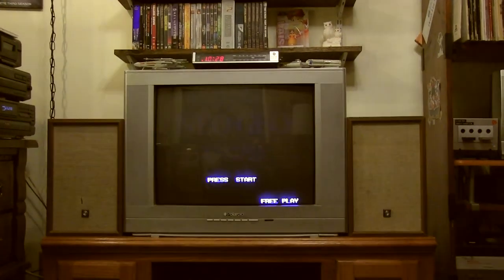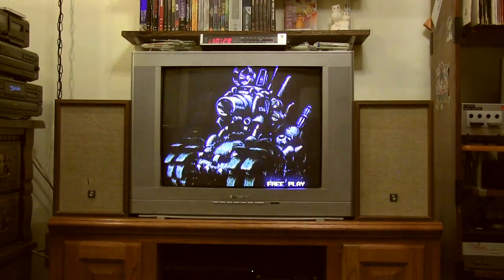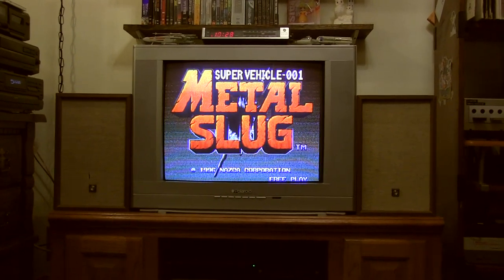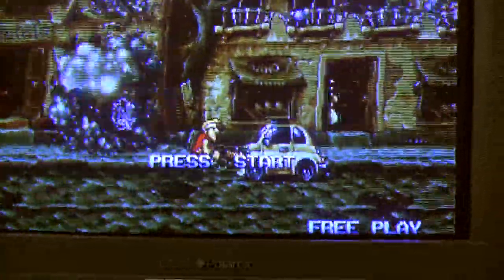I think this is a 19-inch, so that's just perfect for me because I can pick it up and carry it easily, and it's not too bulky or big. It fits the room really nicely. By the way, Metal Slug is playing on the PS2 - it's the SNK collection - and it is component in, so this TV is component.